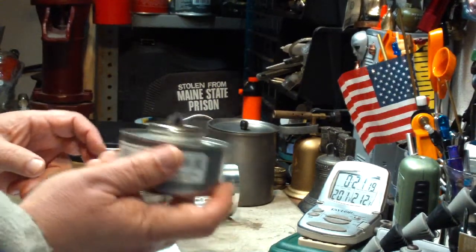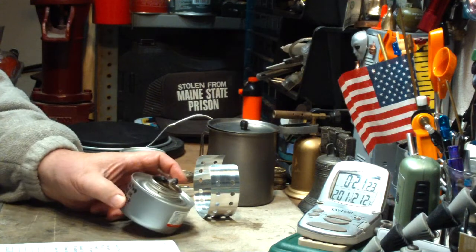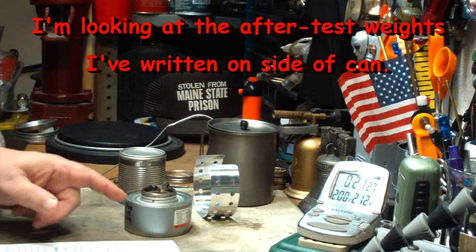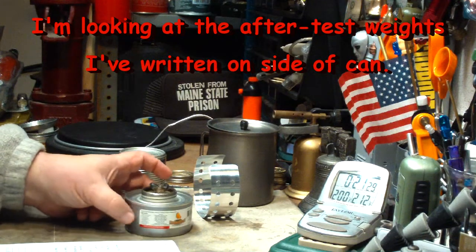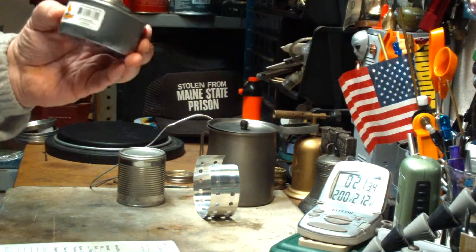It's just about empty — there's hardly anything in there. That's why it was dying down. I think what I'll have to do is get a new can of this stuff, actually open it up, empty it out, and see how much fuel is in here.